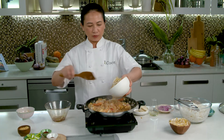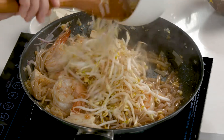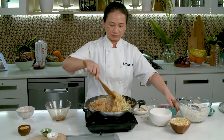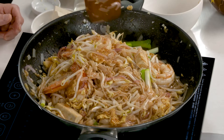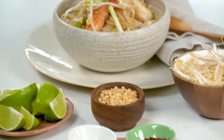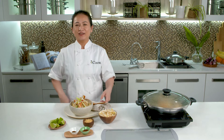And then close the lid for a minute. Then we add bean sprouts and onion. And then it's ready to eat. With the iCook non-stick frying pan, you can make pad thai kung delicious and ready to serve.